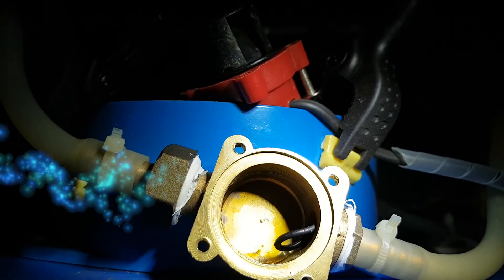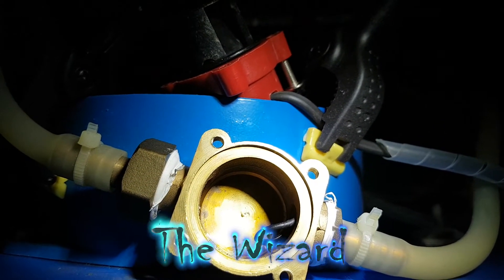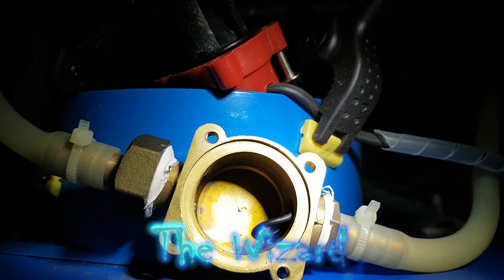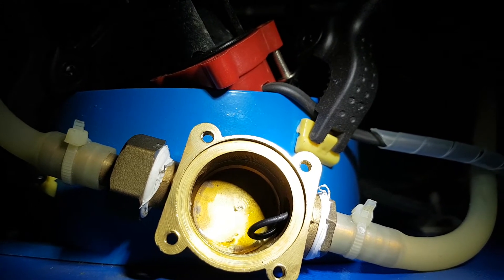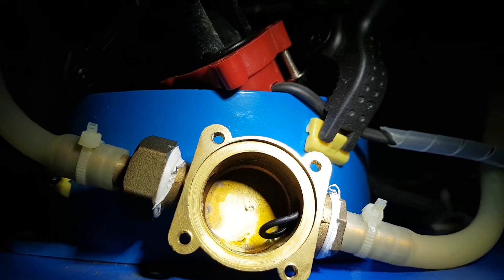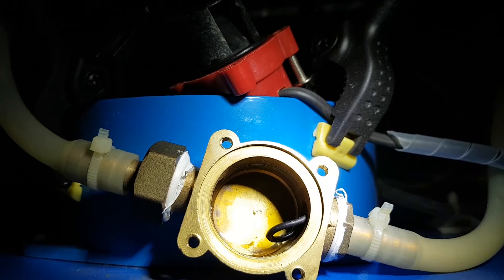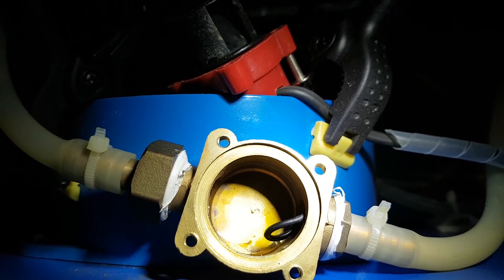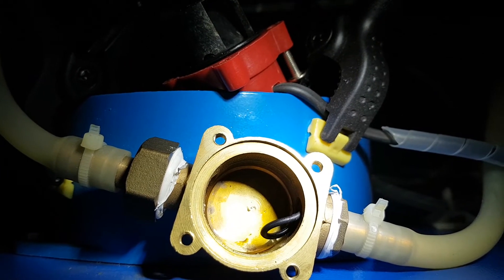Today I'd like to show you one of the causes for your laser water error message. You get that message when the board thinks there's not enough water flowing through your laser tube and it'll overheat, so it needs the water to go. Most of the time you look down and you see the tank's full, the water's pumping up and the return hose — plenty of water coming out of that.